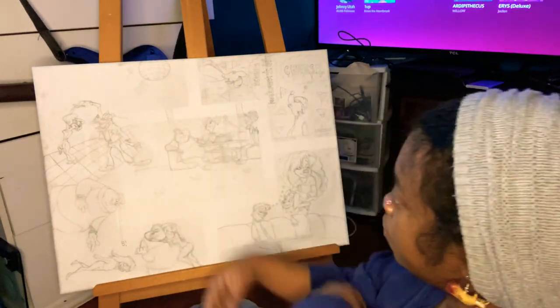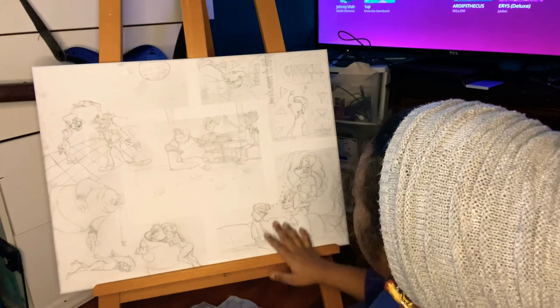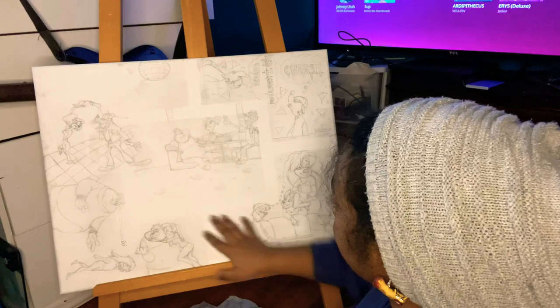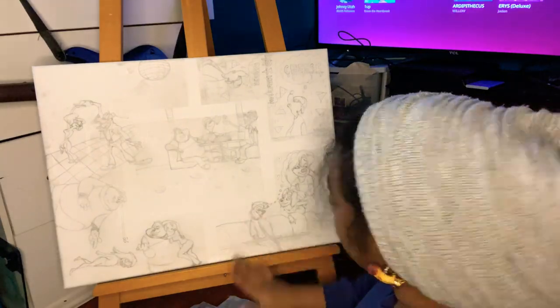So I'm going to just start off with this area. You see, it was taped off, so I'm going to just fill that in with some color and then fill that in. Most of this is going to be time-lapsed, because I don't want to bore y'all.